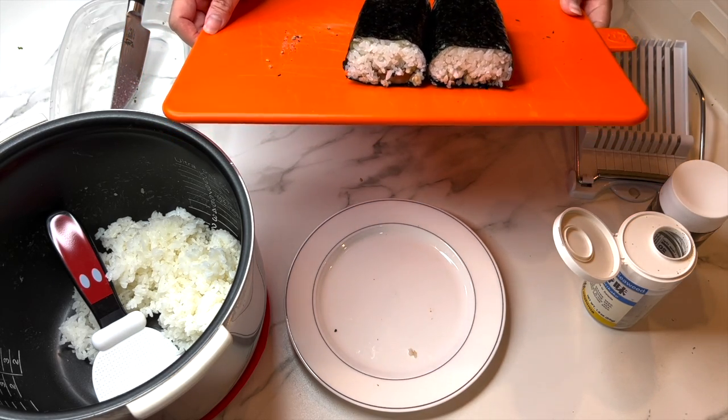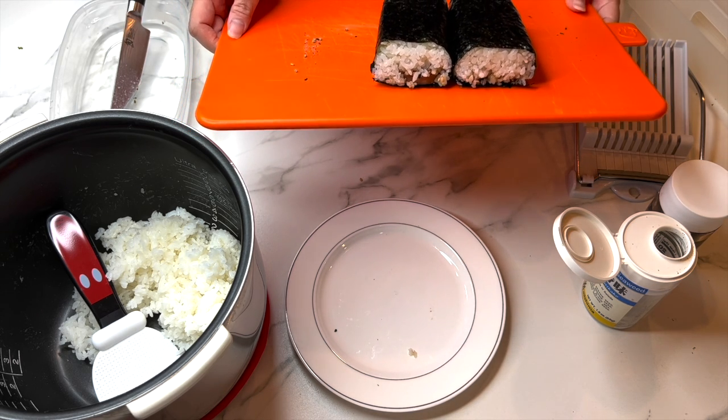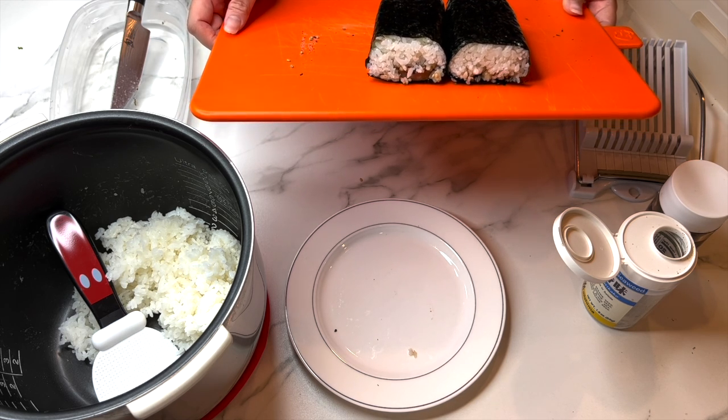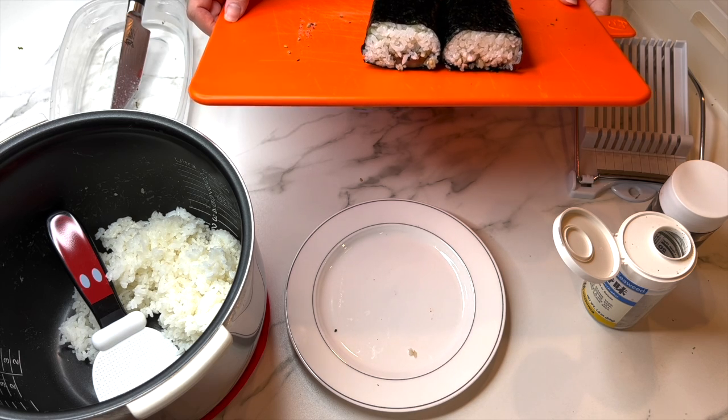Mahalo, or thank you, for joining us in this demonstration on how to make spam musubi. If you're interested in more Asian American Pacific Islander Heritage Month events, be sure to contact your local Long Beach Library branch, or visit lbpl.org for more information. Also, be sure to follow us on social media.